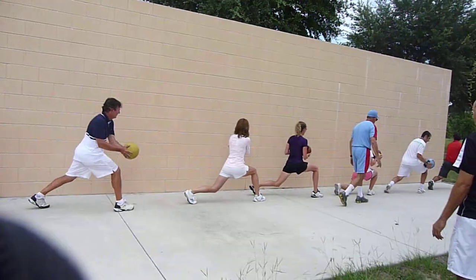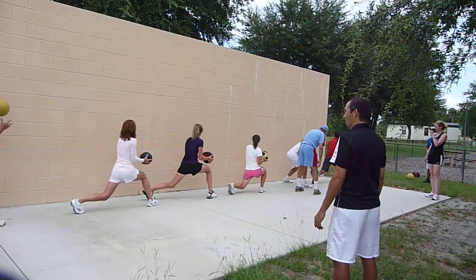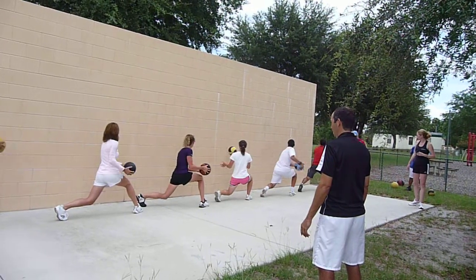That's good. Parallel to me. Down there. Down there. Yeah, yeah. Hit different area. That's good. Right there.